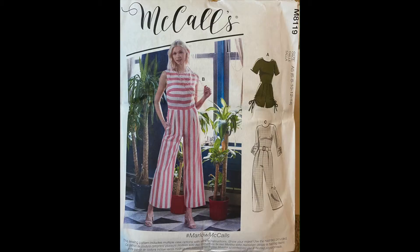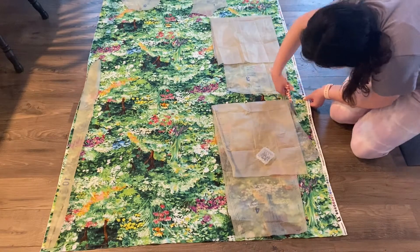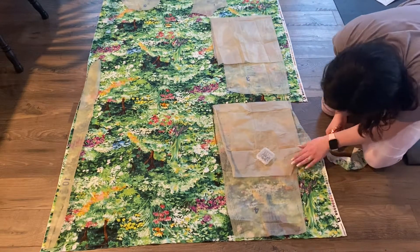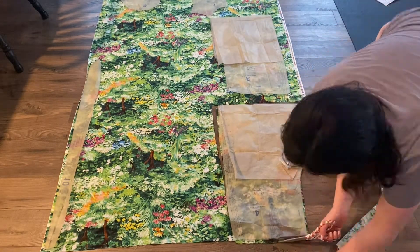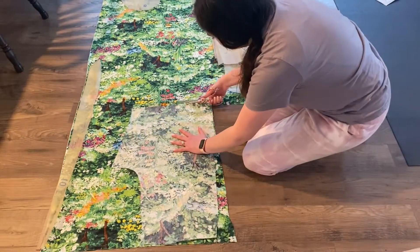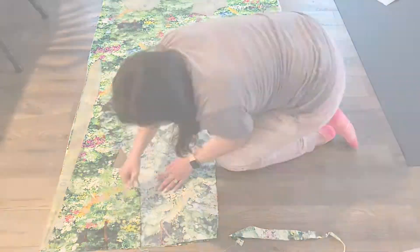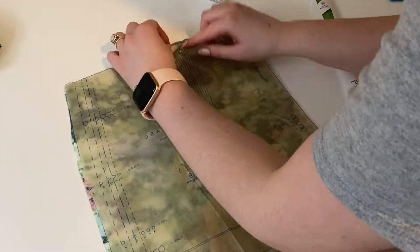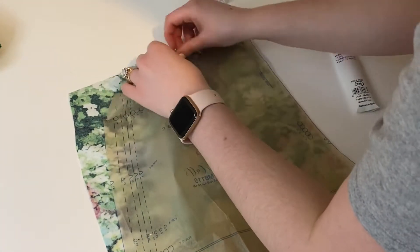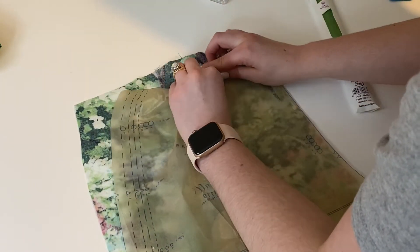Here is the pattern I used for this romper/jumpsuit. I started off by washing my fabric, and then I'm cutting out all my pieces in my size. Because of the way I got this fabric and the direction I wanted, I was really specific about how I cut each piece to make sure it lined up nicely and was straight, so I cut everything out one at a time.